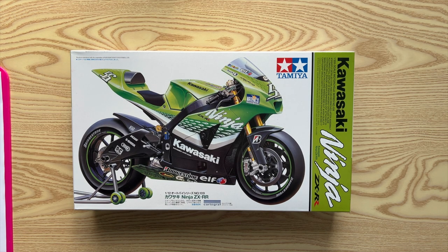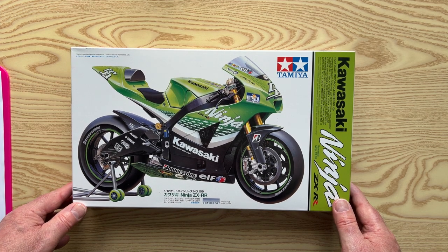Hello. This is what my son and his wife bought me for Christmas: a Tamiya 1/12th scale Kawasaki Ninja ZX-RR, as per the 2006 racing season.